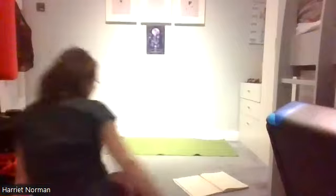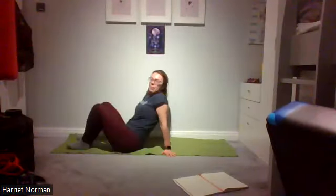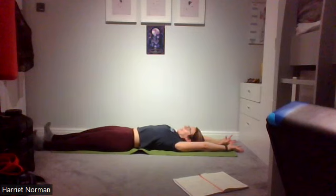Bring both knees in towards you, take the knees a little wider if needed, give your knees a hug. Good work, everybody. Now take it into a full-body stretch to lengthen those tummy muscles out — feet to the bottom, hands to the top. Hopefully you've got enough room to get a good stretch, and lengthen from the tips of your fingers to the tips of your toes.